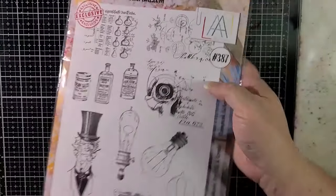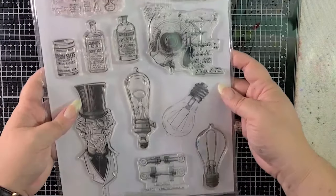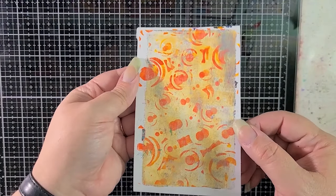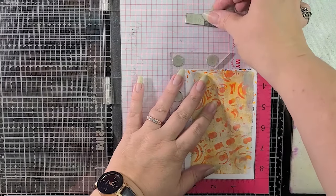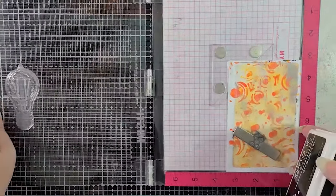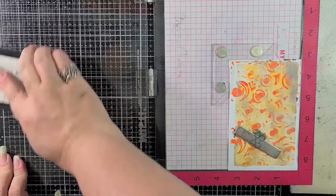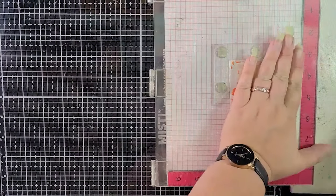I've got the Steampunk Alchemist stamp set from All in Create, and I'm using that middle light bulb there. I love this stamp set. And I've got a really old gel press print — I think I used acrylic paints on here, maybe some inks. Not positive because it's old. But it's great to use up these little guys. I often make a lot of three by five gel press prints and they just kind of hang out until I need them for something like this. And this is perfect.